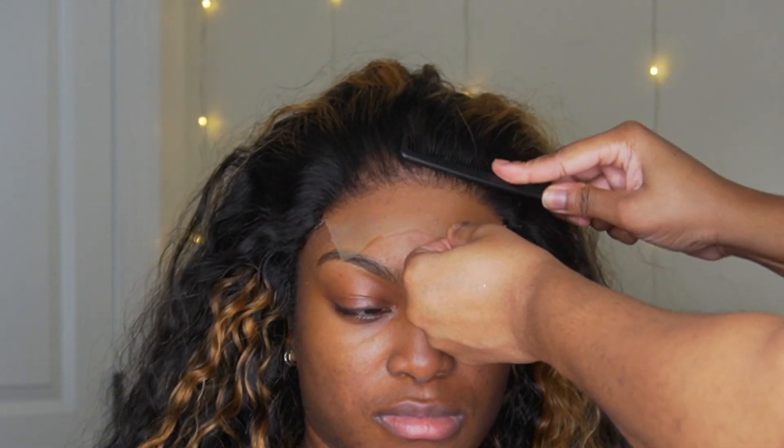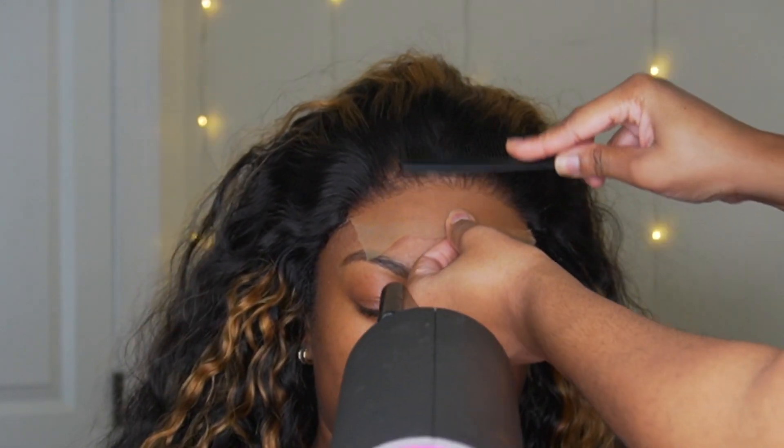Make sure you use a lot of tension when pulling this lace into the glue. This is going to help the glue melt in, and this is what makes it look more like skin — because the glue is going through the tiny holes in the lace and making it look nice and seamless like a scalp.